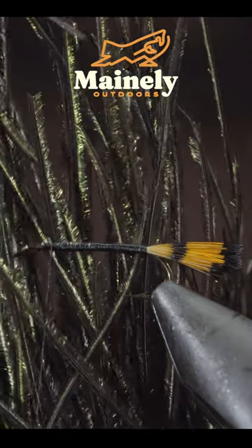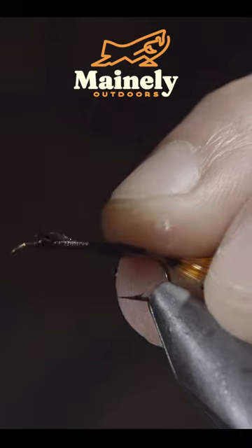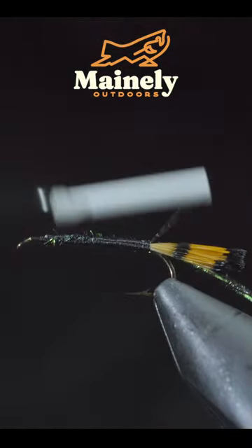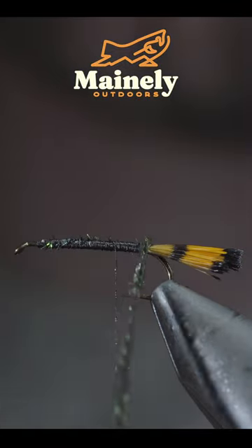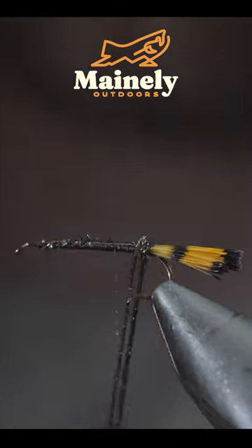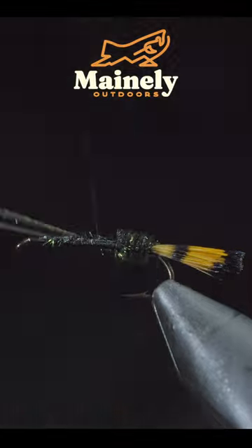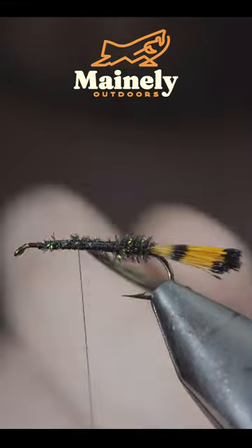Grab some peacock herl. Select a couple fibers and secure them to the head of the fly, wrapping back towards your tail. Begin wrapping your herl forward in closed touching spirals, doing so until you reach your thread, at which point secure with your thread, leaving a small quarter section that we'll get back to in just a bit.